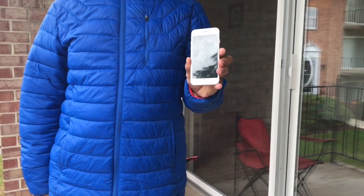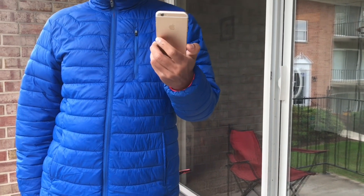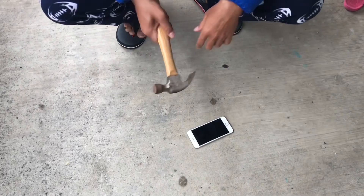Hello everyone, today we will be breaking an iPhone 6 with a hammer. So let's begin — let's start our first smash.